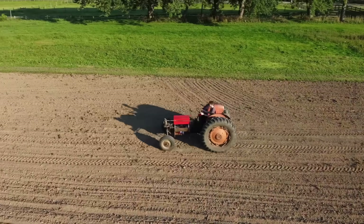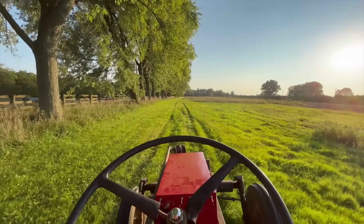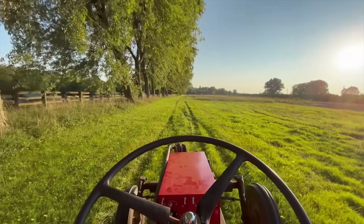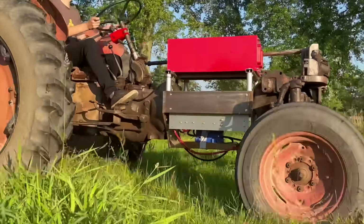This past summer, I was driving around on the electric converted Massey Ferguson tractor, and as I felt the hot sun blazing down on me, I had a thought that I'm sure everyone has had at some point: what if I could somehow trick the sun into powering this tractor?